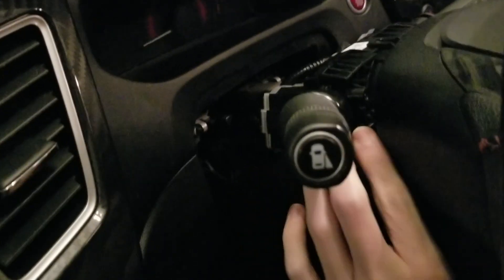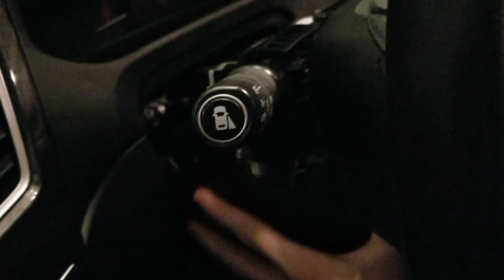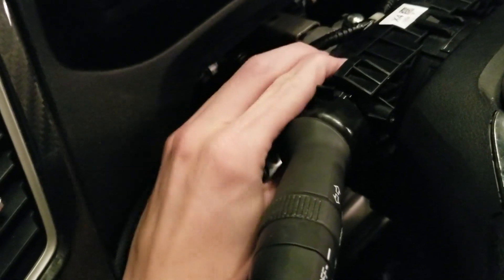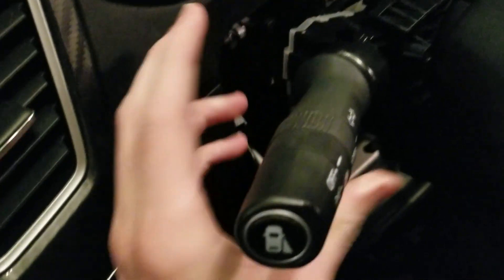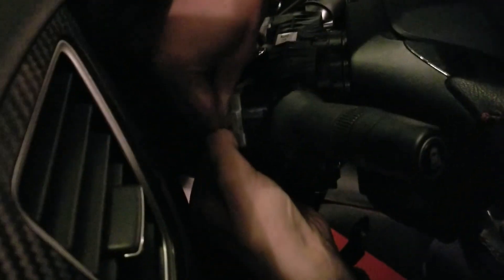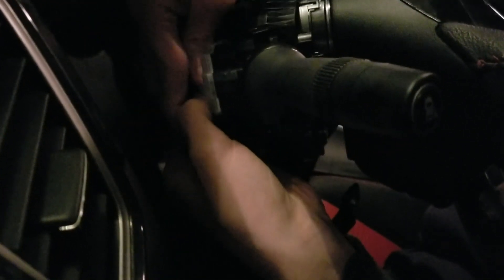Right back here — let's see if I can get this any lower. There we go. So you see this clip right here that I'm pointing to. You'll want to pinch this, and then there's another clip just like it underneath. Pinch them both and you'll be able to slide this out. But before you do that, make sure you disconnect this connector in the back — otherwise it won't work. So you pinch this little prong. I recommend pulling the cable before pulling out the stock. Cable is out and it slides out like that.